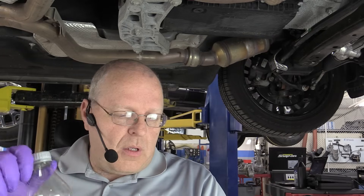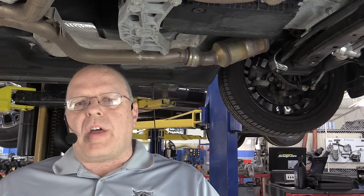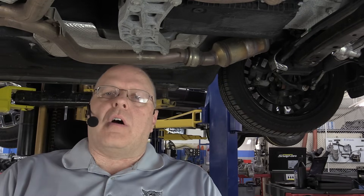So you want to be real careful with this fluid, make sure you don't waste it. What we have here today is a 2013 Chrysler 300C with a 3.6 liter engine. It has the 8HP45 transmission. If you get a Dodge Ram pickup truck with the 8-speed, you'll probably have the 8HP70. And if you get a Hellcat, it has the 8HP90.